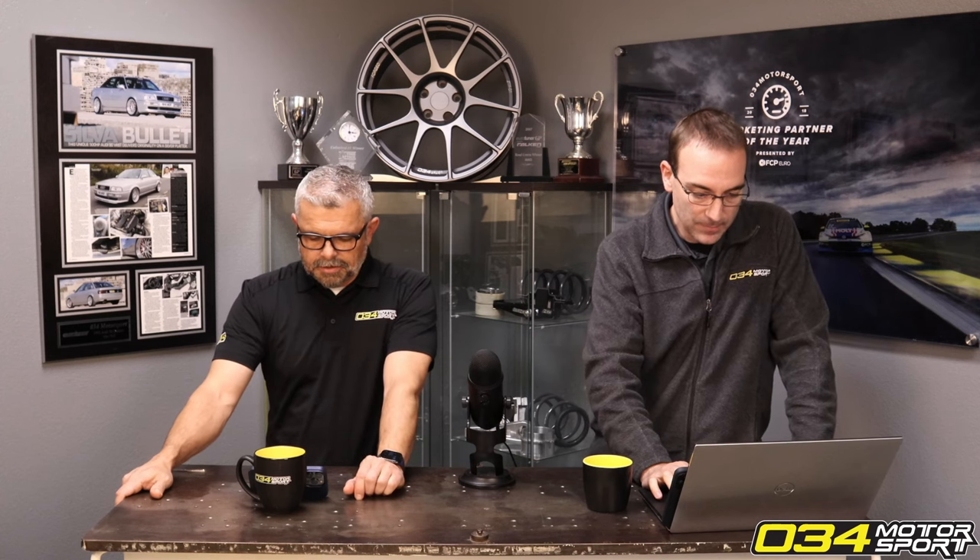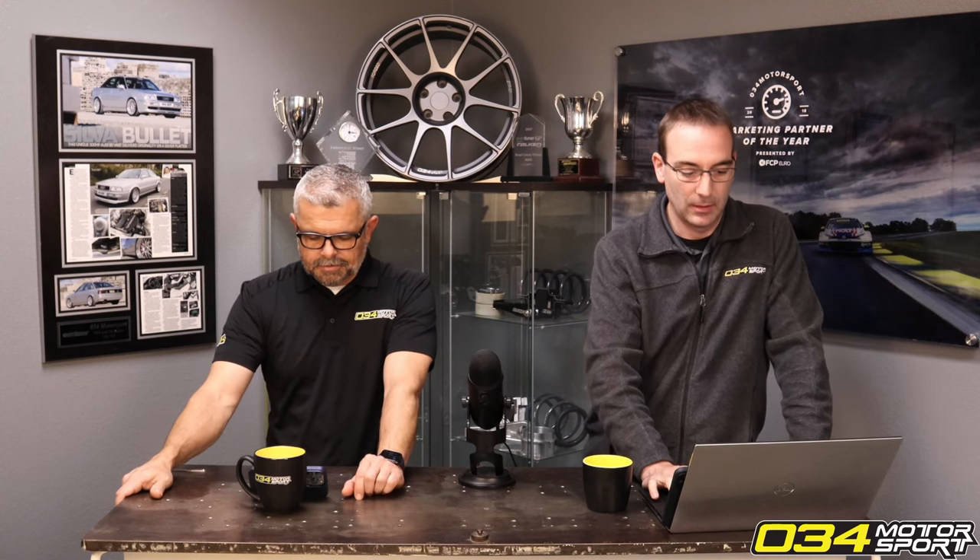I'm warping my discs on the back of my Golf GTE. Will the performance pack brakes fix this problem?